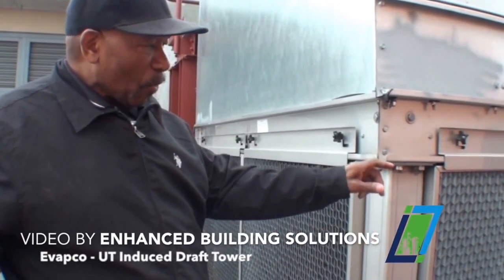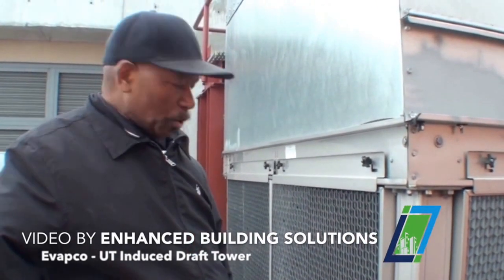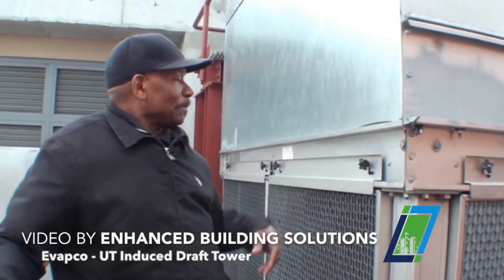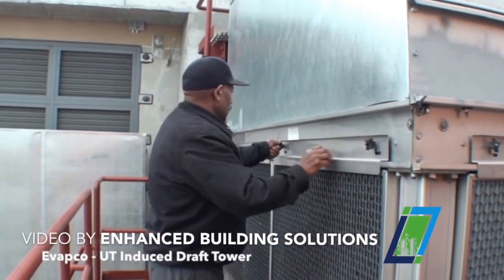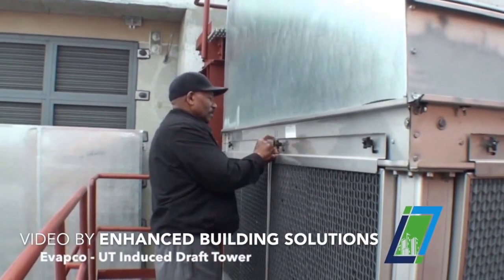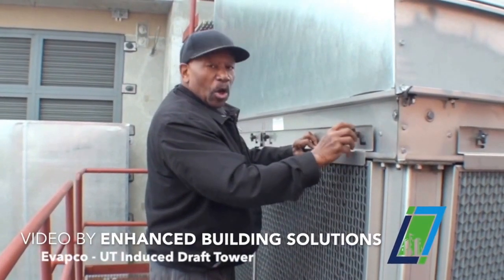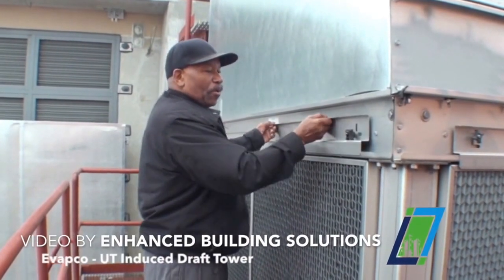Over here you have what's called an electronic solenoid valve, which is open and closed, controlled by this level controller. As far as maintenance is concerned, you clean the inside of this tower — the cold water basin — every year. That's part of your maintenance.